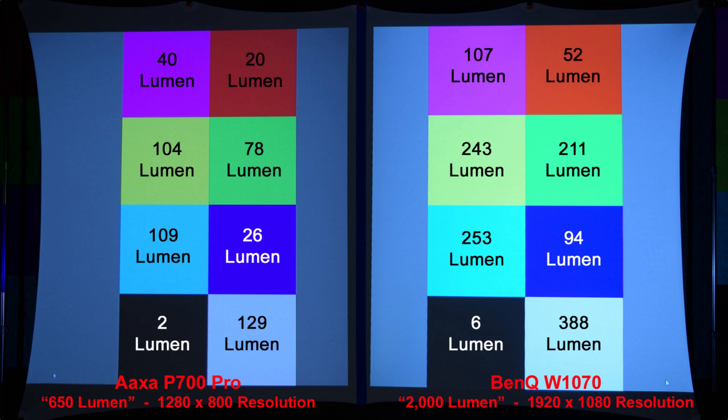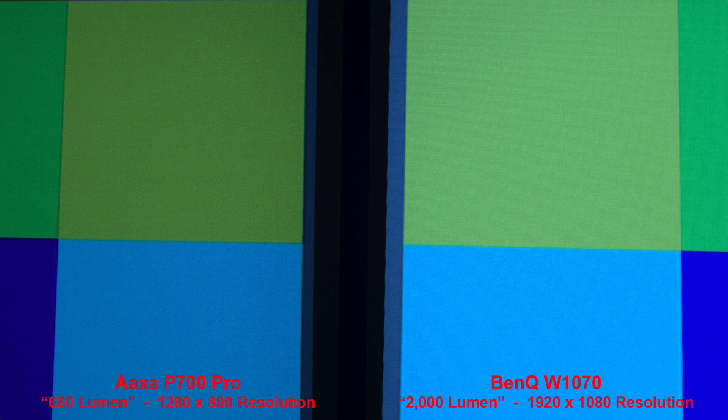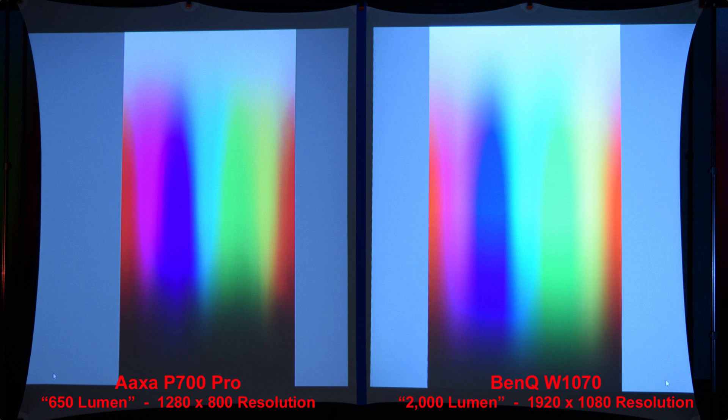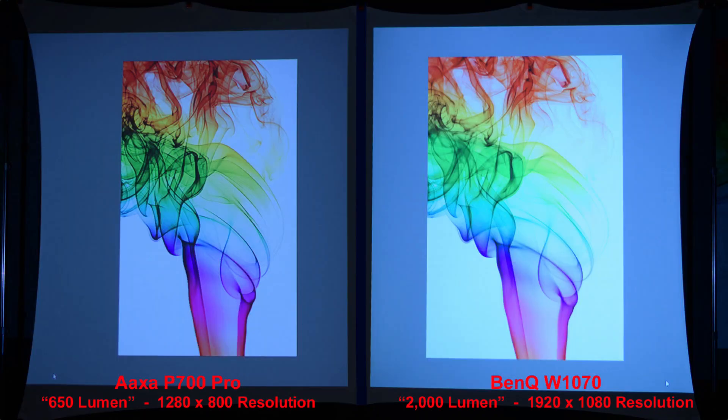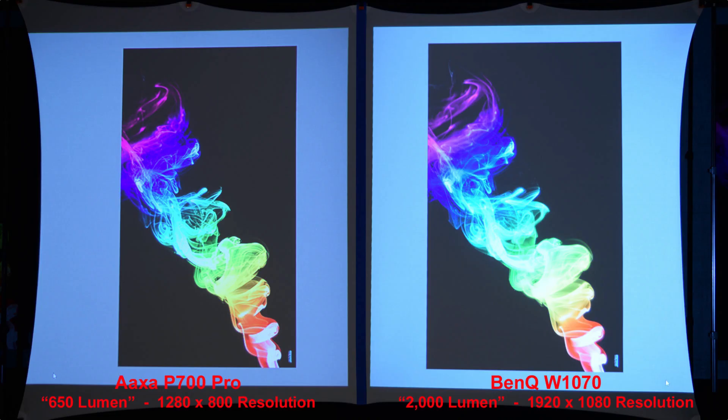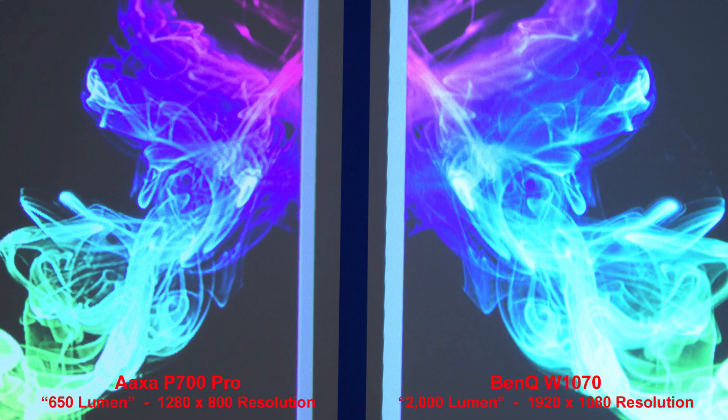This next slide you might want to pause on — this is the actual lumen measurement of each color, done in a completely dark room. Next, let's zoom in to compare the color pixels. Here's a basic color gradient — nice results from both projectors. In the more advanced color gradient, you'll notice brighter colors in the shadow areas from the brighter BenQ projector. The AXA P700 Pro has a bit more contrast on the colored smoke over white background, but zooming in we can see the BenQ has better details. On colored smoke over black background, we get a nice looking image from both projectors, but the higher resolution BenQ produces better fine details when zoomed in.